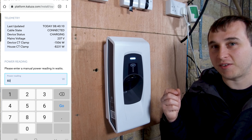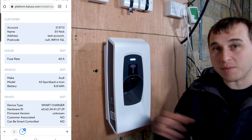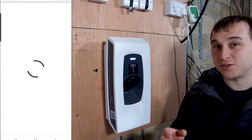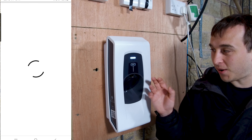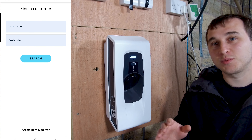If the charger detects a PEN fault, instead of just ripping the fuse out - as some third-party devices do - this charger sends a pause command to the car first, waits for the car to acknowledge the pause, and then disconnects. By doing this, you're not potentially causing issues with the car by just pulling the power out suddenly, which we've seen cause faults in some cars when emergency stop buttons are hit on rapid chargers.